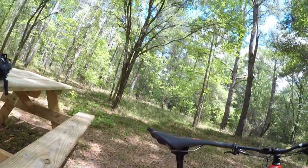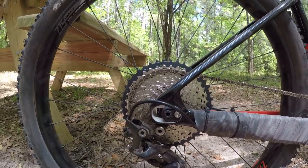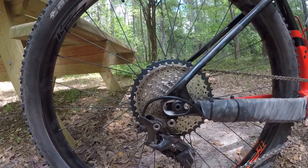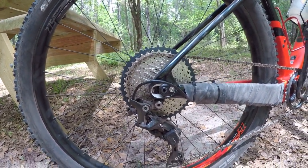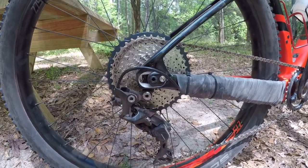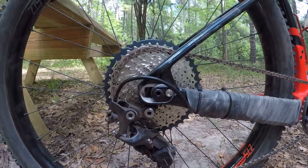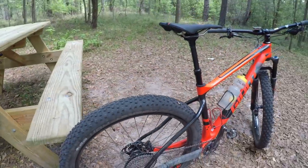One thing I did this morning which really paid off is I slid the dropouts completely forward. There's actually a screw inside here you've got to twist, and I'll go over that more in my review. But this has shortened the wheelbase by at least half an inch, which has made the bike more nimble, a little bit more playful, more fun to ride.